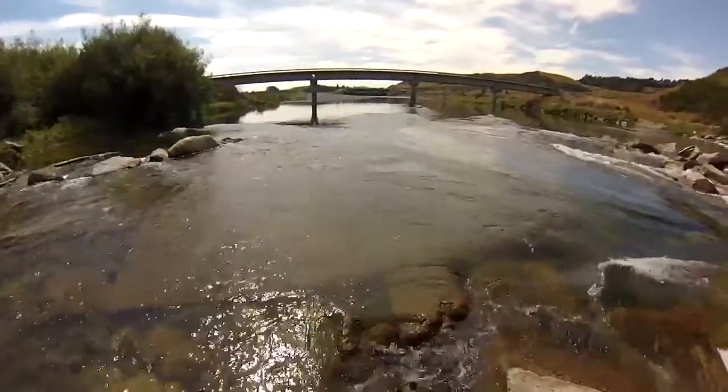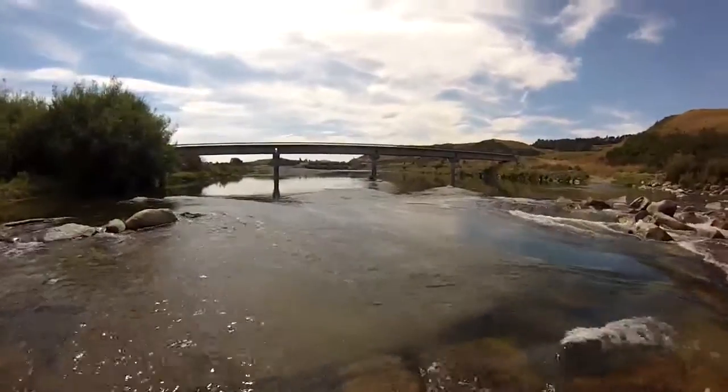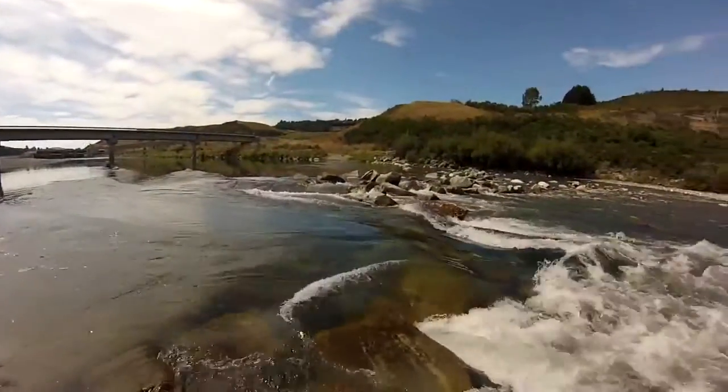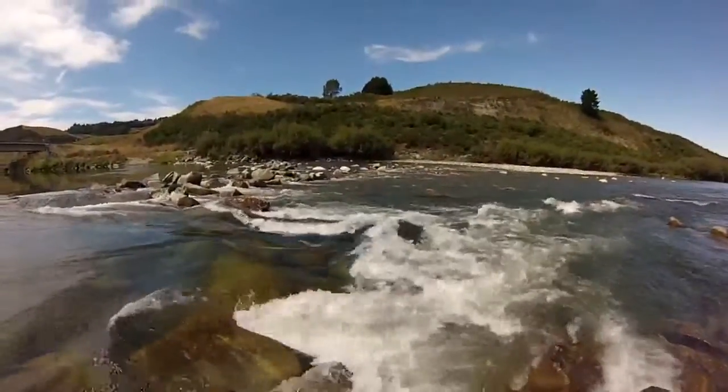This is the Duncraigan slalom site, built by the Southland Canoe Club with the assistance of Meridian Energy. It starts off with a nice flat section and then falls into a wave where there's some good surfing, which produces some nice eddies further downstream.